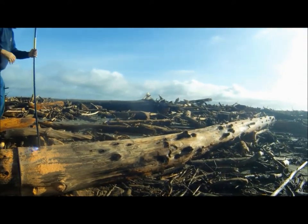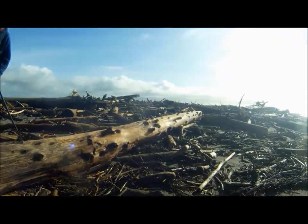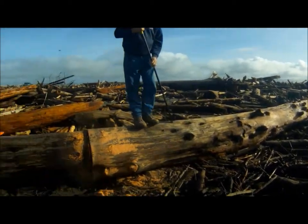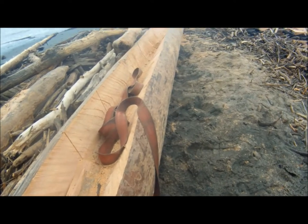All right. All that's out of here. That's at least as much as what we're going to use, but that's not reusable for us right now. This is our beautiful tree.